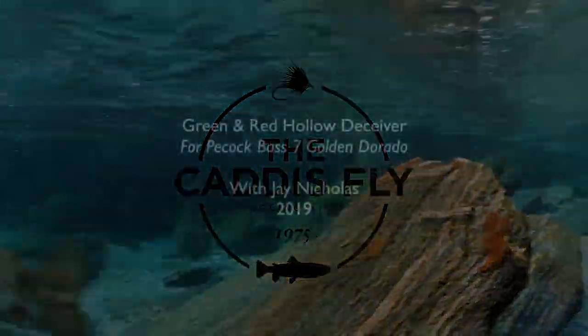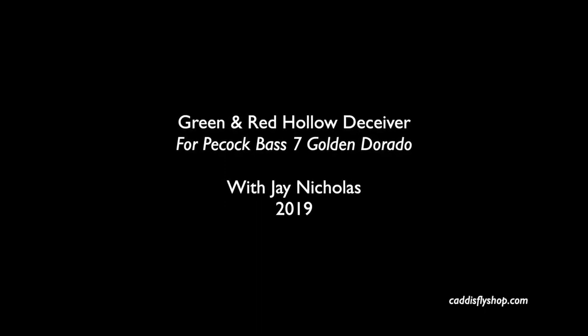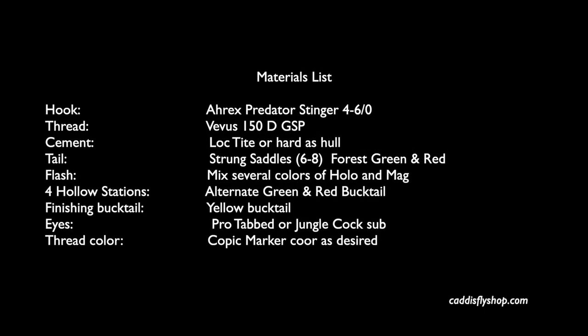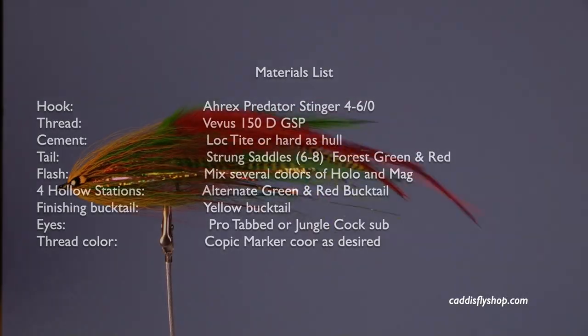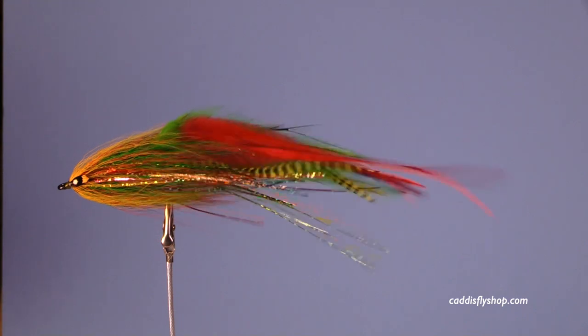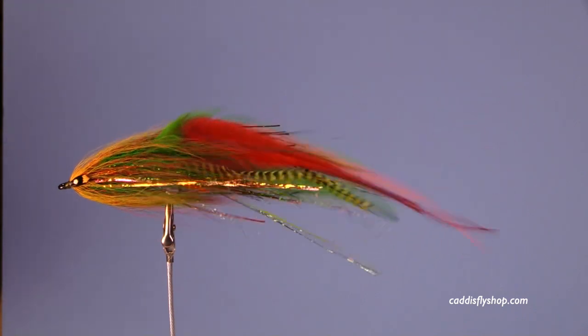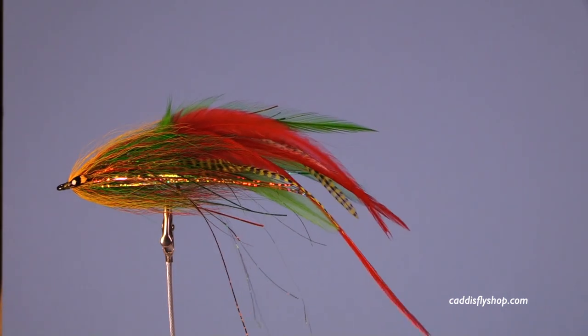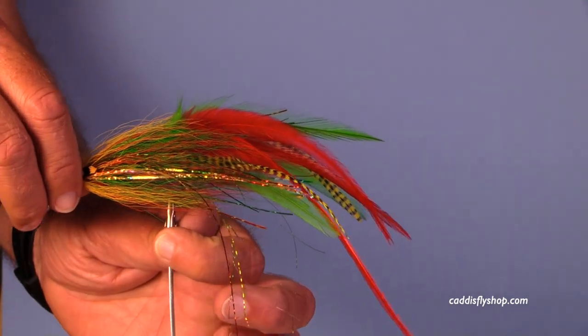Welcome, this is Jay Nicholas for the Oregon Fly Fishing Blog. We're going to tie a magnum size hollow fly — a red and green with an orange collar, lots of flash. It's a great fly to fish for any kind of predator, unless you're trying to imitate something like a sardine, because it doesn't look like a sardine.